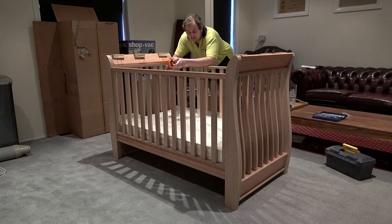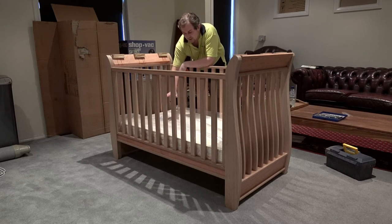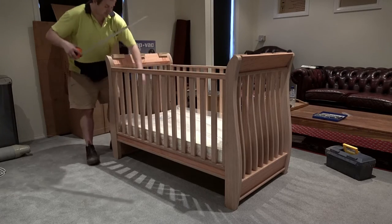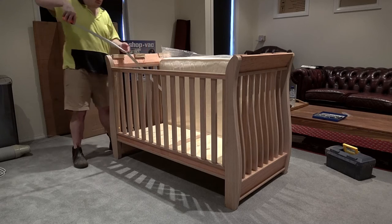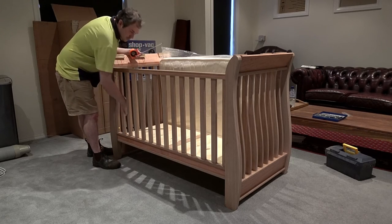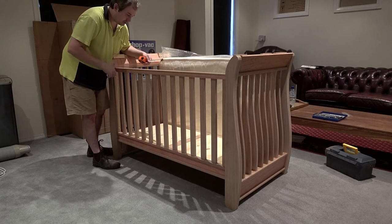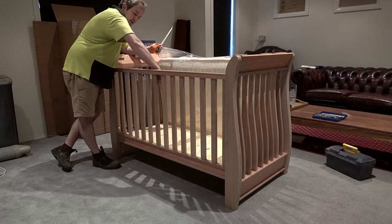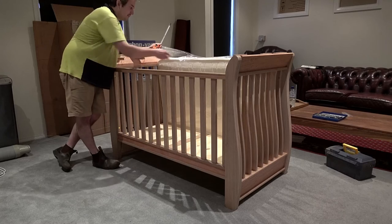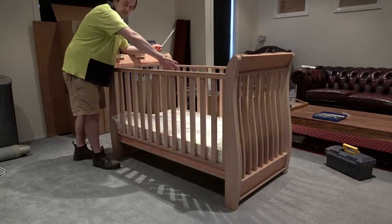There are a lot of regulations in Australia regarding baby cots and children's furniture in general. One of the regulations with baby cots is that you can have the base at two different levels. You can have it one level from the top rail down to the mattress base — it has to be 600mm or more; I've got 640, so that's good. When you move the base up to the higher position for a little baby, it has to be 400mm. Another regulation is the distance from the walls to the edge of the mattress — it can't be more than 20 millimeters, or 40 millimeters if pushed up to one end and one side.